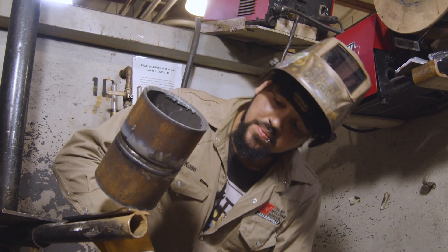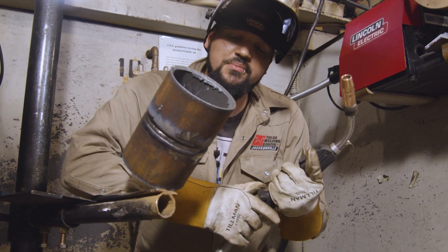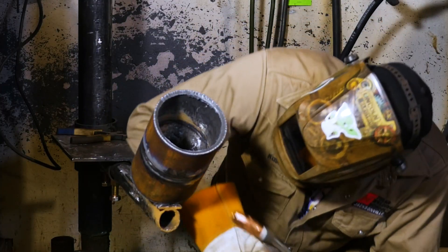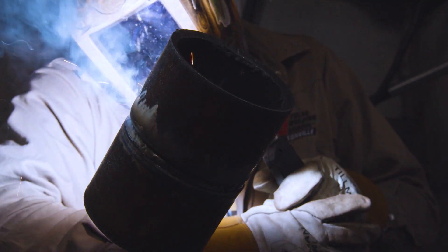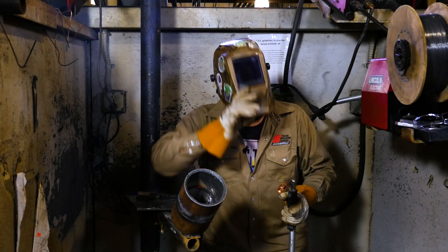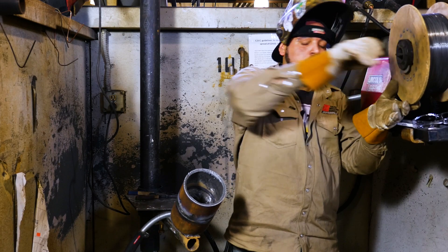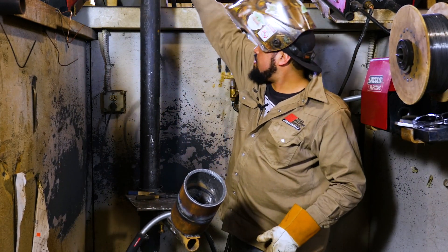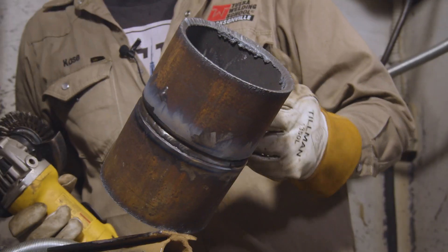I'm going to weld this one left-handed so I can reach over and still weld it comfortably. I'm using my left hand but my right dominant hand to guide it. As I get towards the top, you'll notice some spatter flying off — that's because as I'm getting towards the top it's more of a push angle.